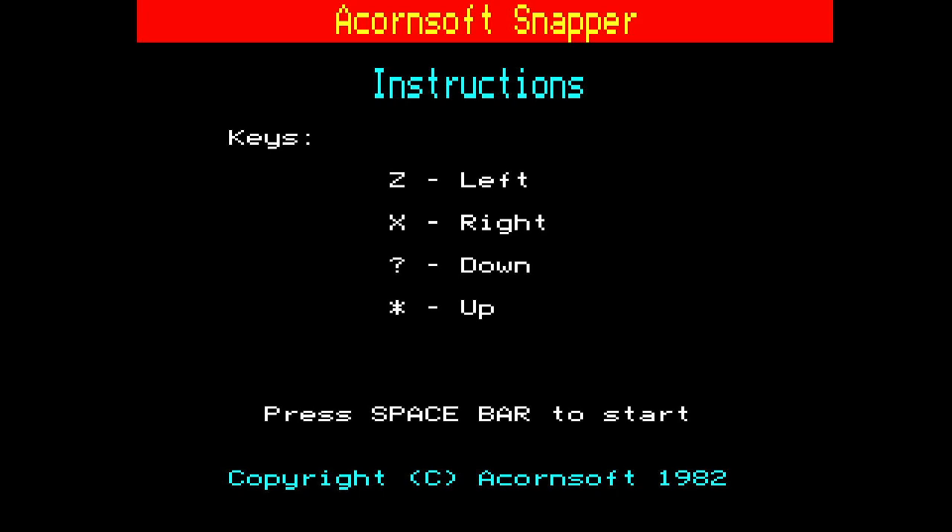Now they put this out in '82 and they had to pull it back — had to take them off the shelves — and redo it. They changed the tunes and they changed the sprites from Pac-Man ghosts and Pac-Man to men, and this little guy with the hat, and then they put it out again. But they put the first one out in '82 and the second one out in '82.